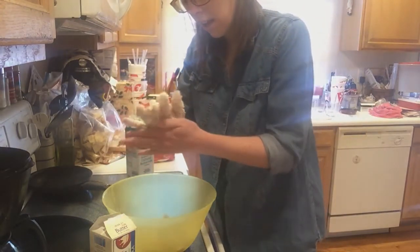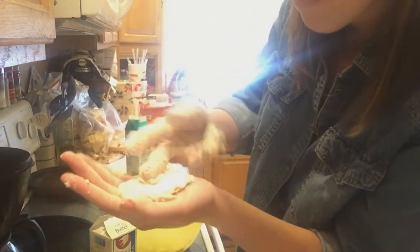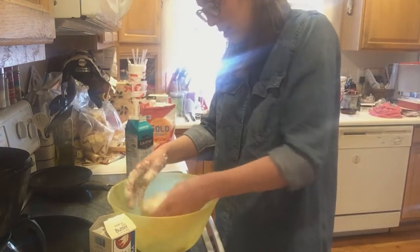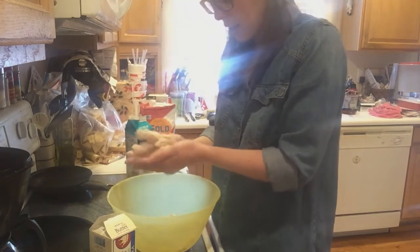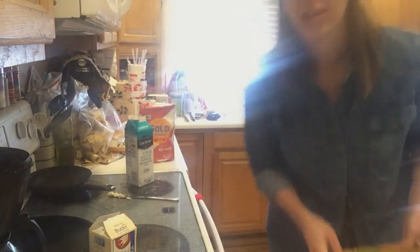I honestly just pat out little biscuits. I've learned to not work it too much, because the more you work it the more crumbly it gets, so I kind of just pat it out and call it good. It made six biscuits — bam.